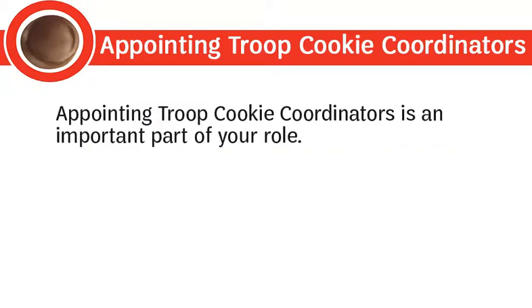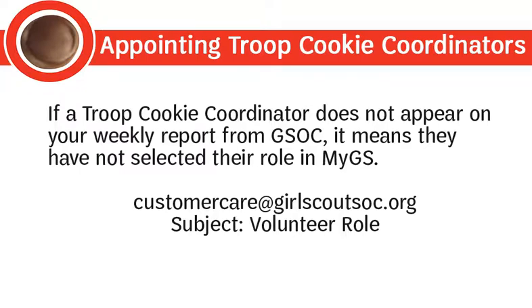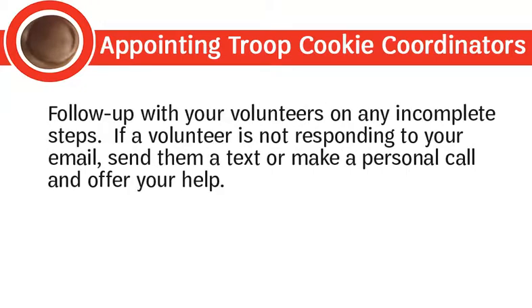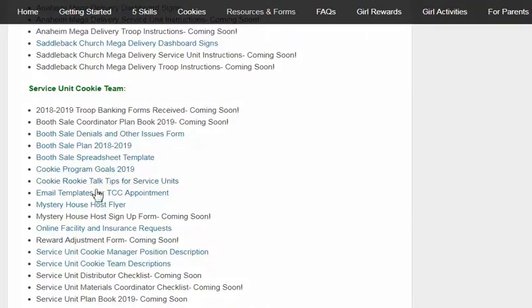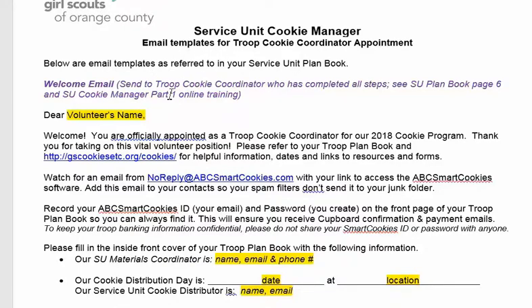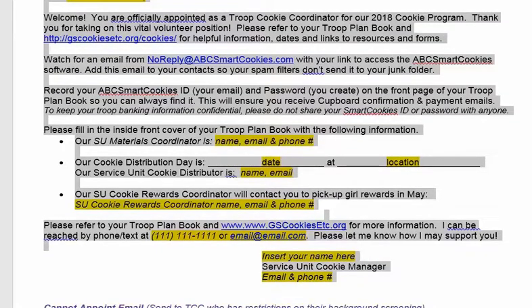Appointing troop cookie coordinators is an important part of your role. Check off each step as they complete them. If a troop cookie coordinator does not appear on your weekly report from GSOC, it means they have not selected their role in MyGS — remind them to do so and have them contact customer care if needed. Follow up on any incomplete steps; if a volunteer is not responding to email, send a text or make a personal call. Once a troop cookie coordinator has completed the five steps, enter them as a user in ABC SmartCookies and send a welcome email using the template at gscookiesetc.org/cookies under Resources and Forms, customized with your contact information and cookie board lottery date.